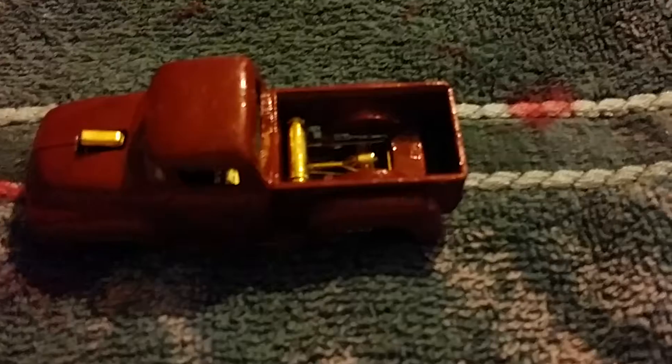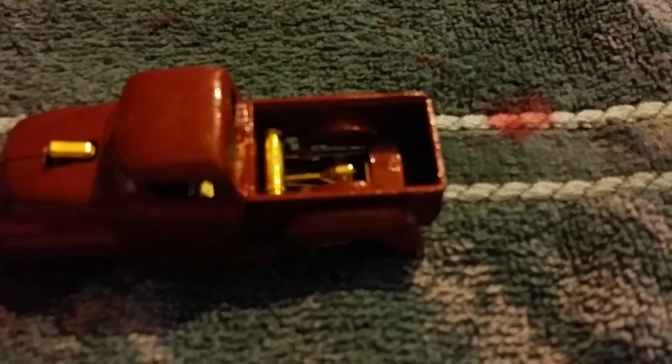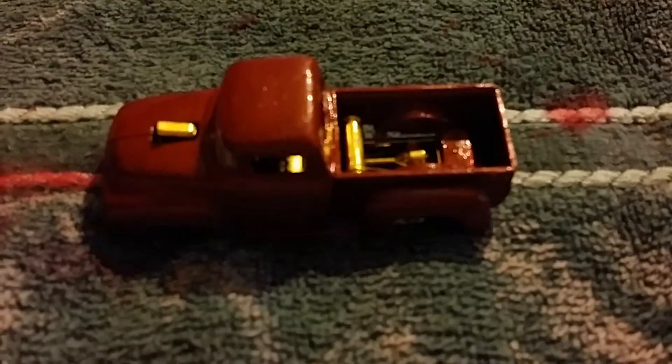I only had red, so I just did it in red. Since now I know this paint works really good, I will go out and buy other colors so I can do tail lights, headlights, designs maybe — I don't know.